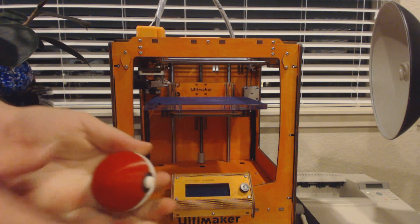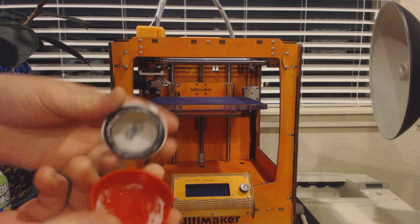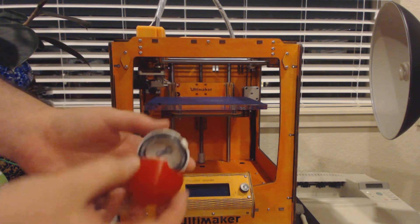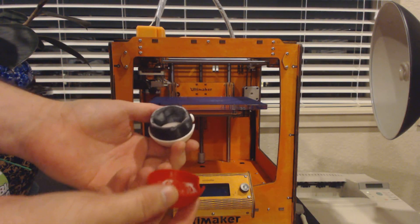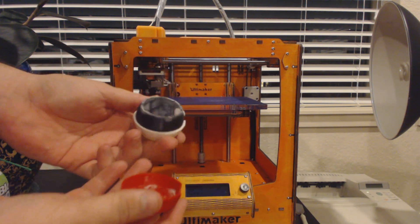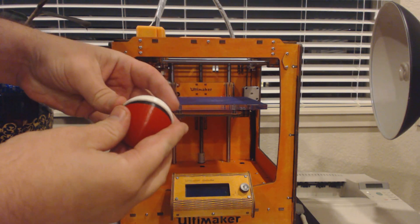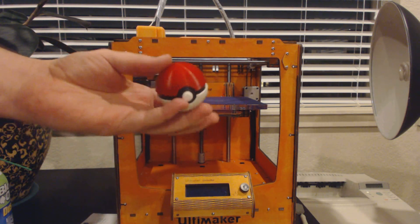I popped the glue — the glue will give before the plastic will. I'm gonna have to re-glue that. I don't want to damage this; it's actually a gift. You can see I just used super glue in there. It's strong — it's stronger than any toy you're probably gonna buy in the store. All right, take it easy.